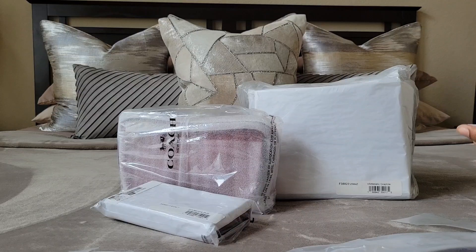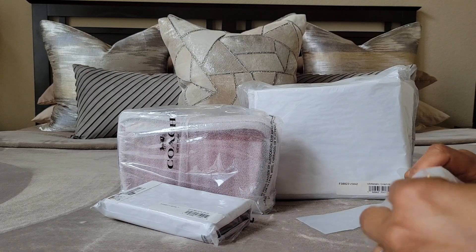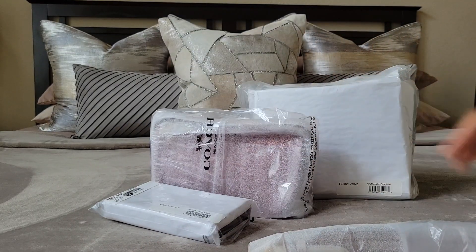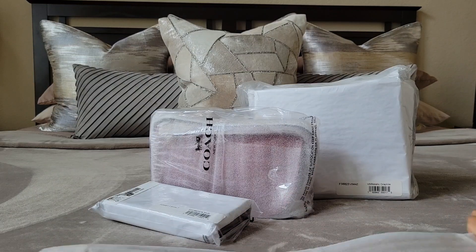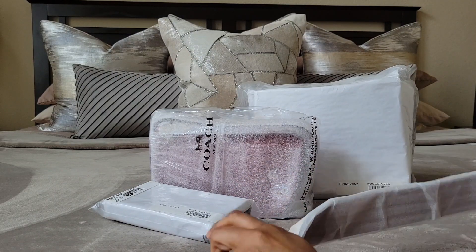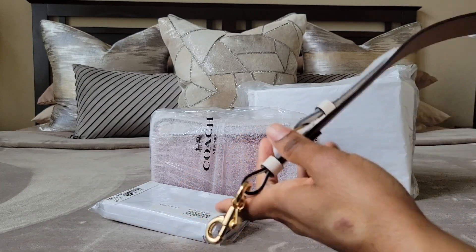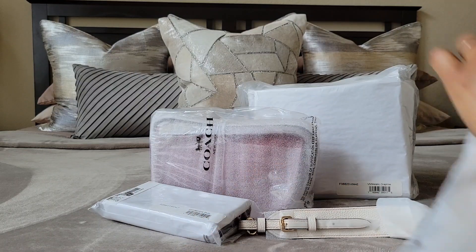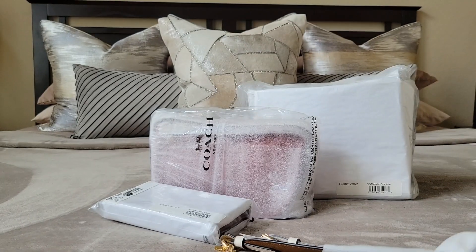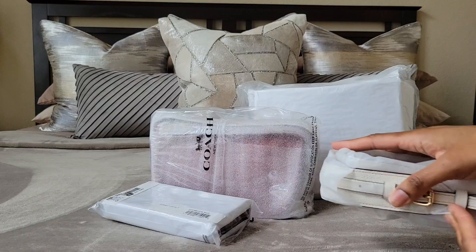Anyway, four items. I don't remember if I ordered anything else — I thought it was five. I know some of you know what this is because a lot of us ordered this in the Coach Gone Low group. This right here is a novelty strap — it's the chalk novelty strap, and this was regularly $95. It was 60% off if I'm not mistaken.